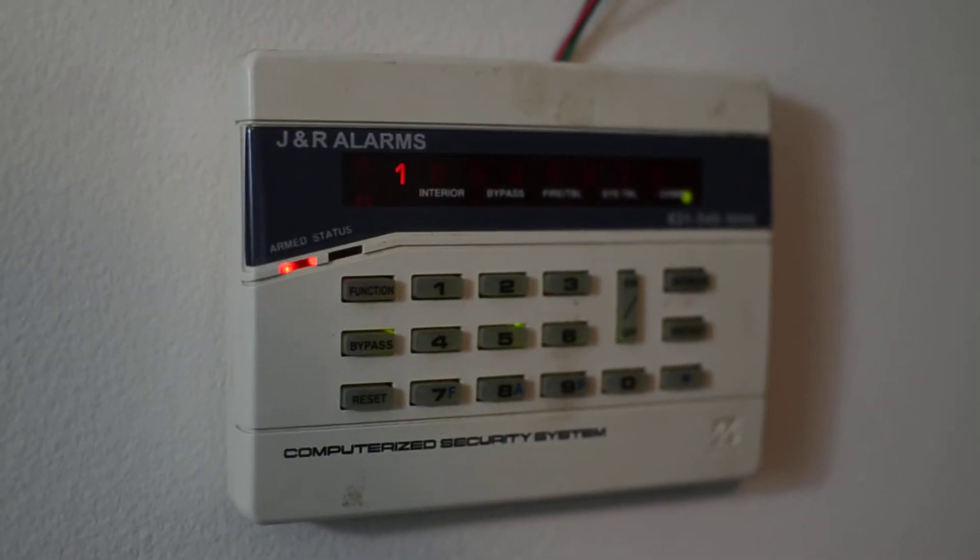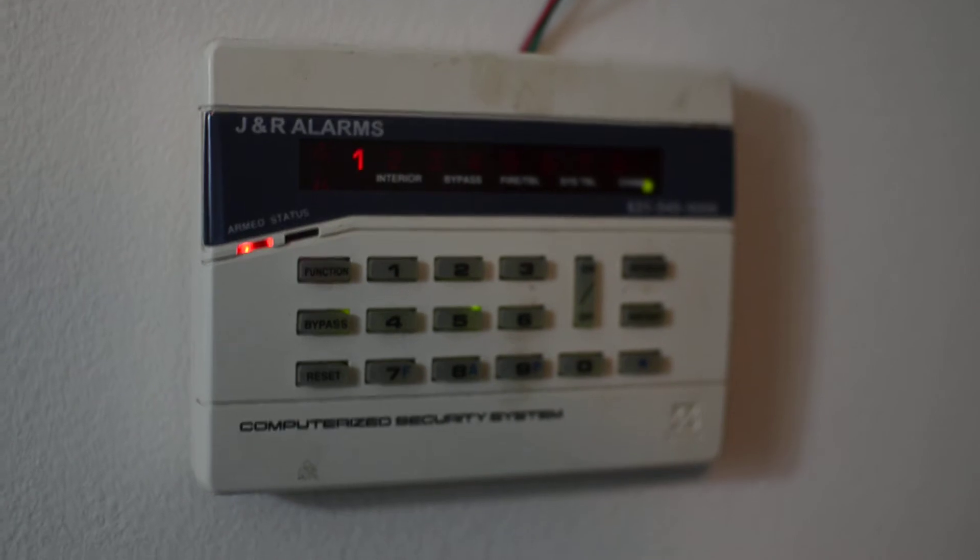The alarm is now going off. It is sending a notification to my monitoring system, which is an asterisk phone system.